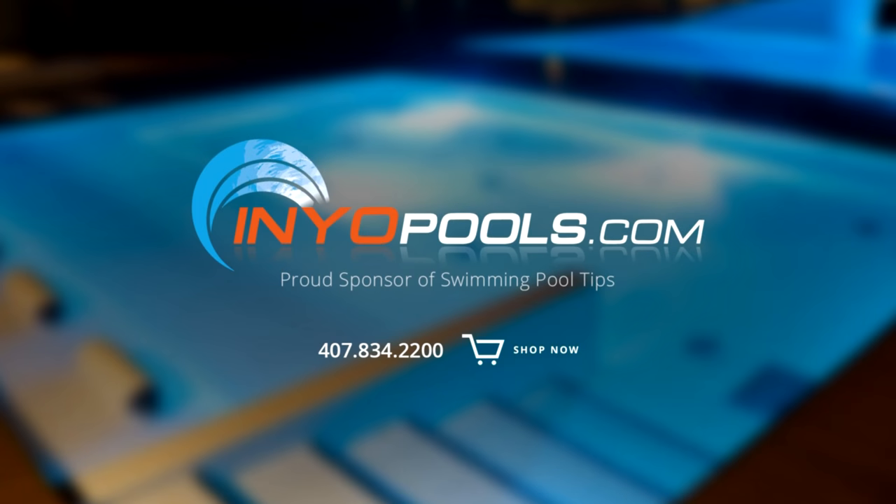InYourPools.com is a proud sponsor of Swimming Pool Tips and has been helping pool owners find the right pool parts since 2001. With over 50,000 pool parts in stock, order online and have your parts delivered right to your door.